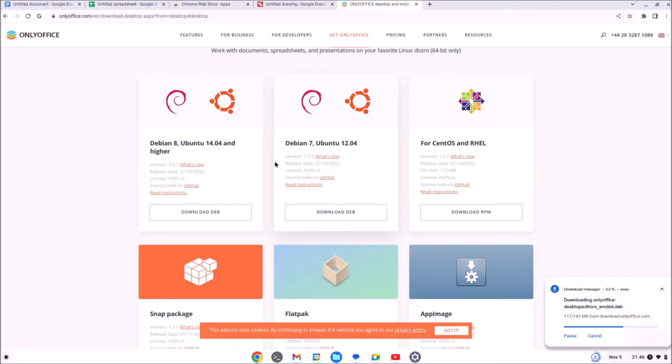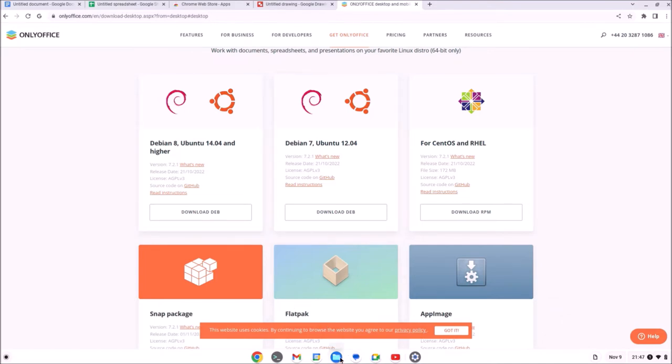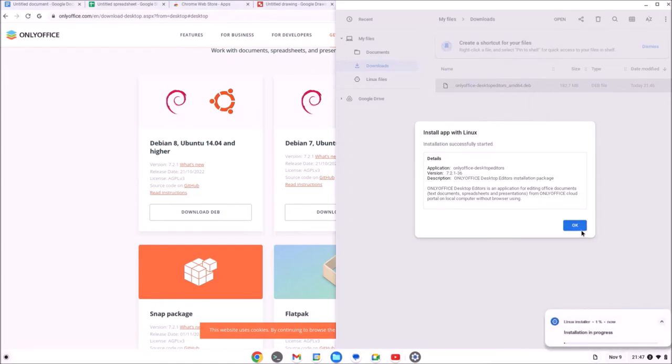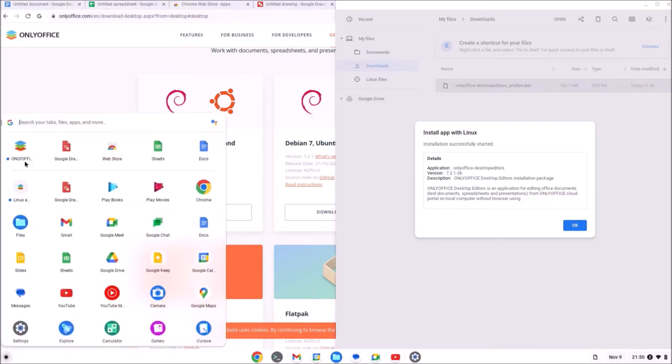I need to select the desktop apps and download the Debian file. I can actually just install a DEB file by going to the file, right-clicking it and selecting Install with Linux. The installation is quite straightforward — it essentially does it in the background. Then you get a Linux Apps folder and you can just launch the application from it. However, after I installed OnlyOffice Desktop Editors, I was unable to launch them.